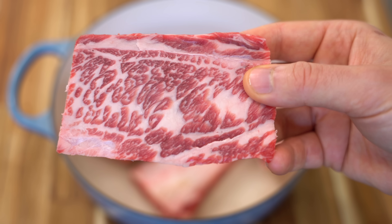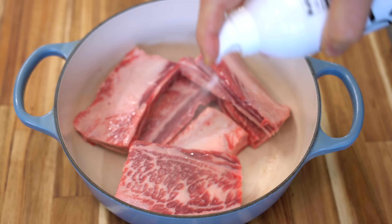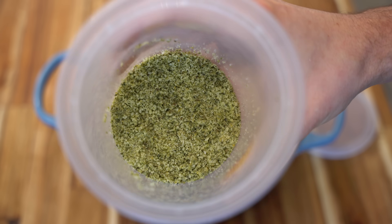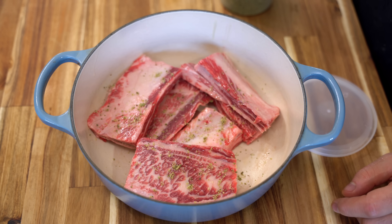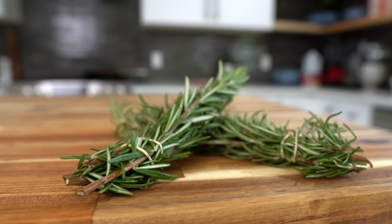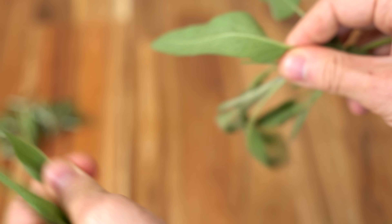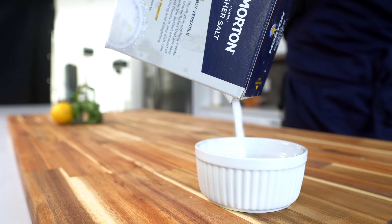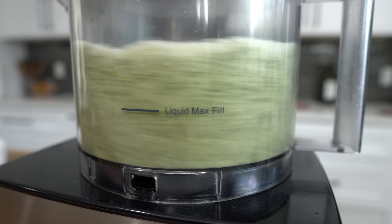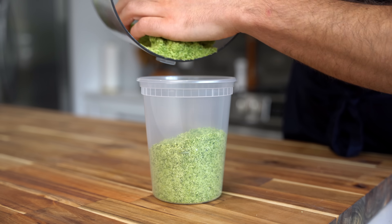Oh my god, looks like wagyu! I'll hit these bones with a little touch of neutral oil — this is avocado oil — followed by a little bit of rosemary salt. If you know, you know: this is a homemade seasoning we make on the channel. To make it, take some rosemary and sage stripped off the stem, fresh garlic, lemon zest, and a whole bunch of salt, blend it all up in a food processor, and keep it in your fridge. The recipe will be in the description below.